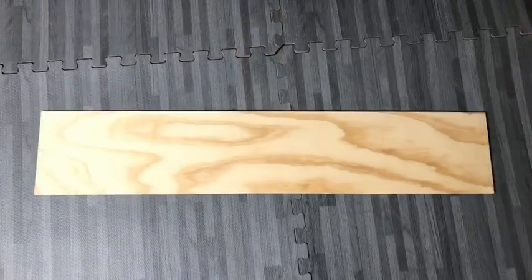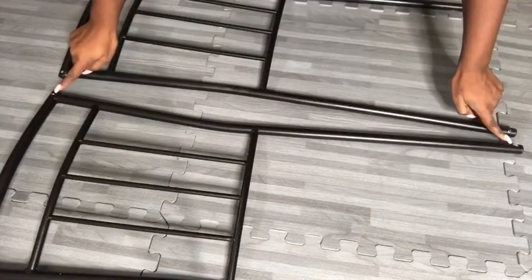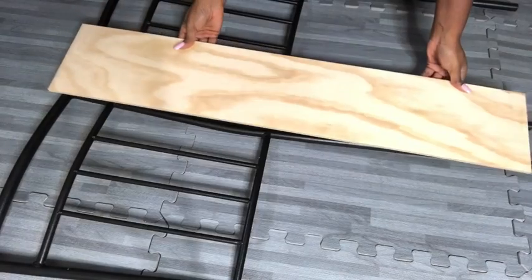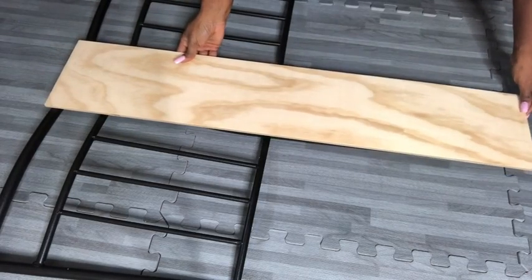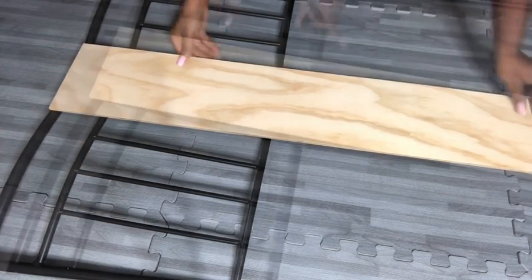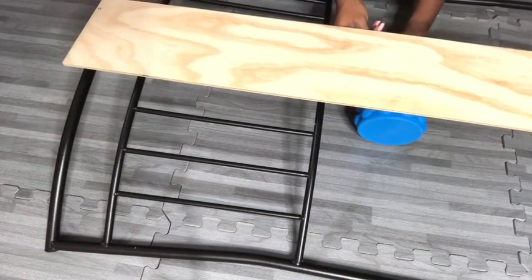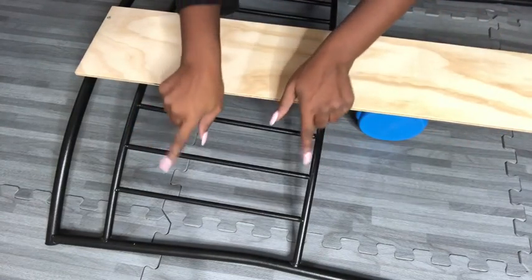I got wood from Home Depot and cut it to size, and I'll be using it to hold both of them together in the middle. The tiers are slightly curved, so I'm going to be putting something under so that I can get accurate measurements for the top.